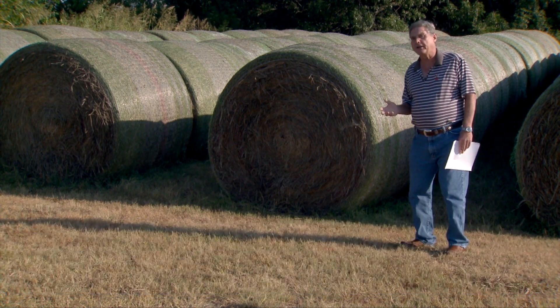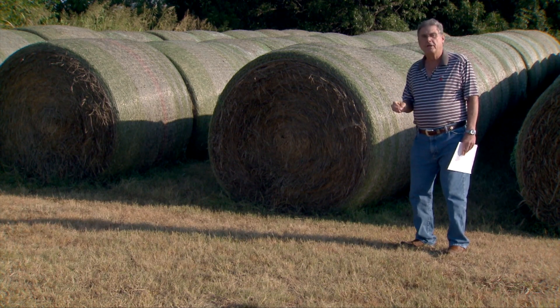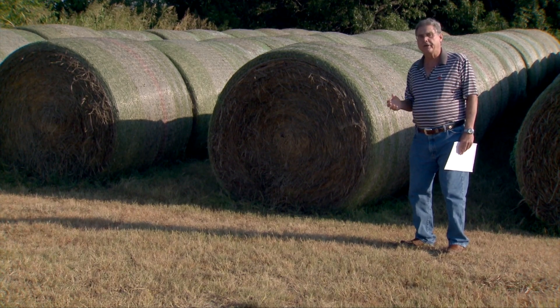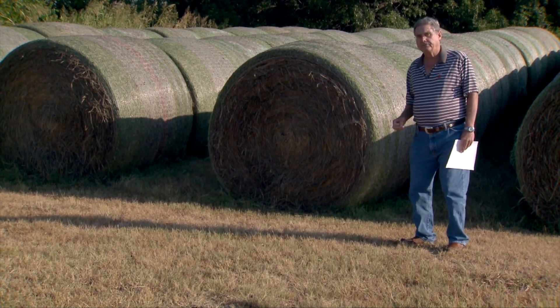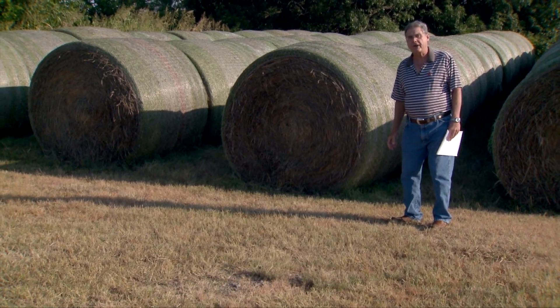These things can all help us in terms of saving the hay that we put up this summer, so there's more of it — and a little higher quality hay — available to feed next winter when our cows really need it. We hope you'll tune in again next week on SUNUP's Cow-Calf Corner.